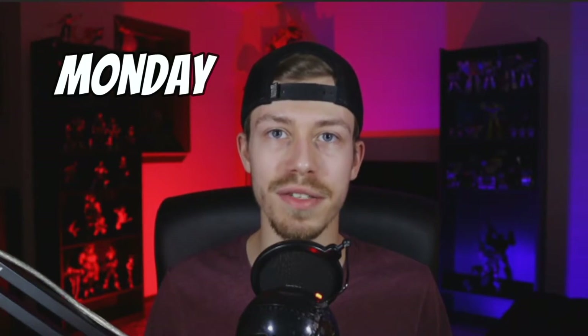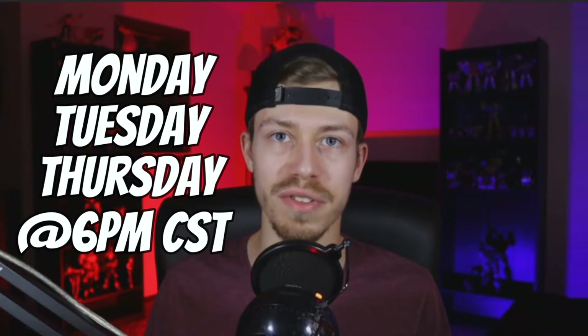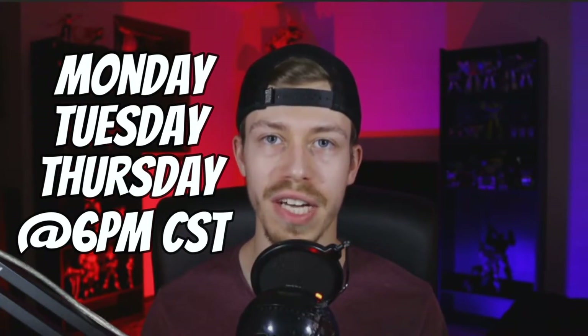But before we get into the video, I want to let you guys know that I do stream every Monday, Tuesday, and Thursday at 6 p.m. Central Standard Time. We play video games and listen to lo-fi music, so it's a nice chill time — you should definitely stop by and say hey.